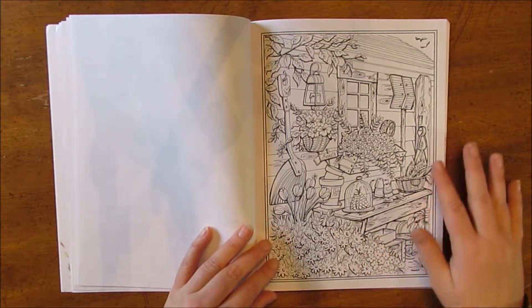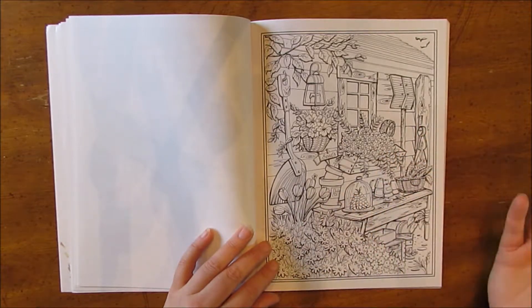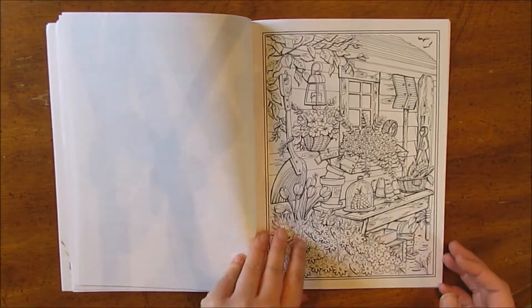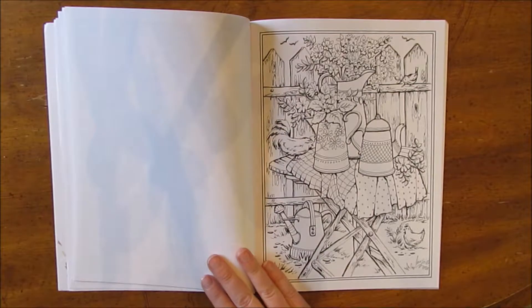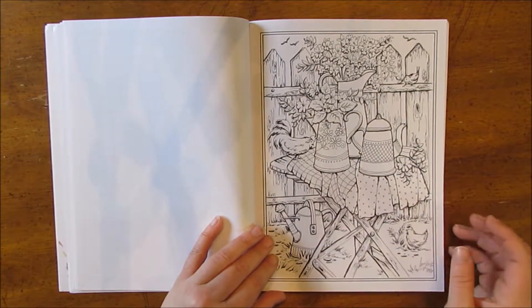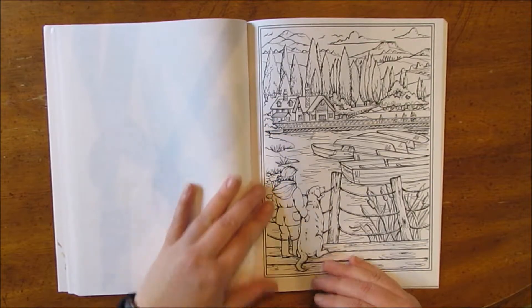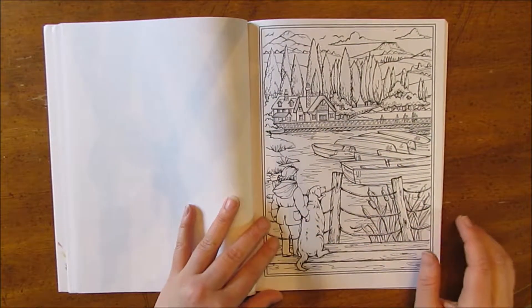This one's really beautiful — the flowers just bursting everywhere. This one has chickens and different jugs again. This one's nice: a lake and boats and then a little girl with her dog.